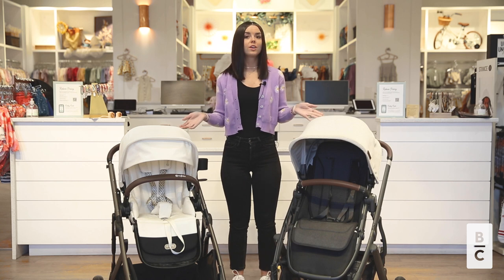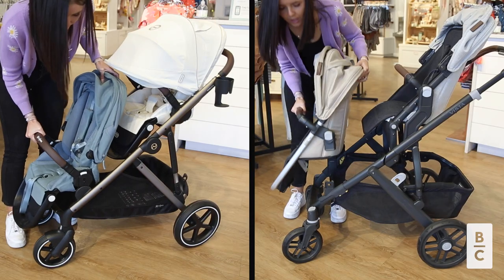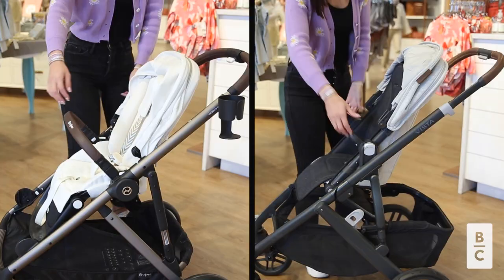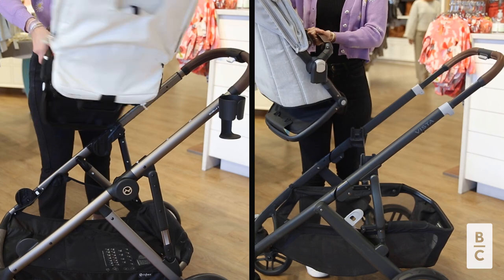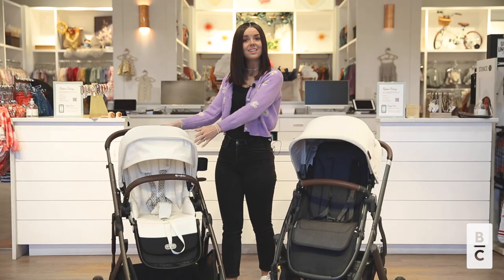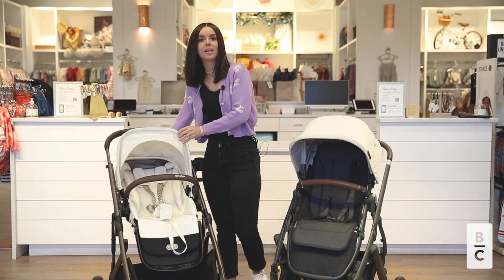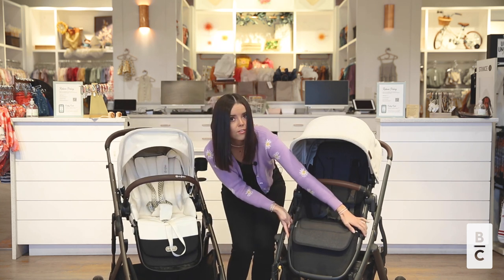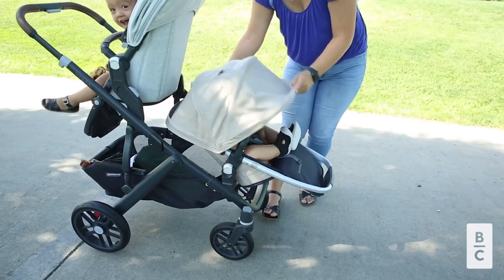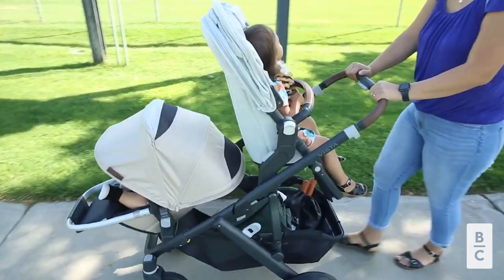Both of these strollers are double modular strollers, meaning that the seats are in line front to back and that you can turn these seats towards you or away from you, or you can fully remove the seat. Both seats also have a deep recline and an adjustable calf footwell. Keep in mind with the UPPAbaby Vista that the second seat does not have an adjustable footwell.